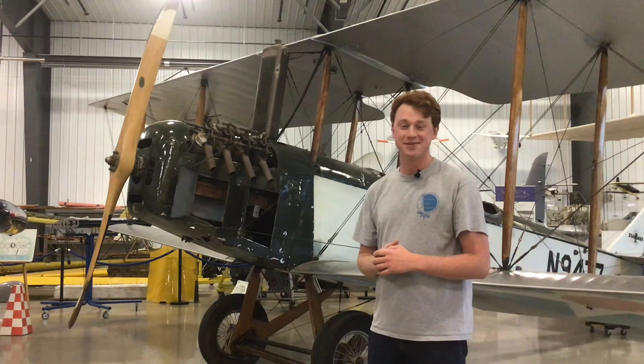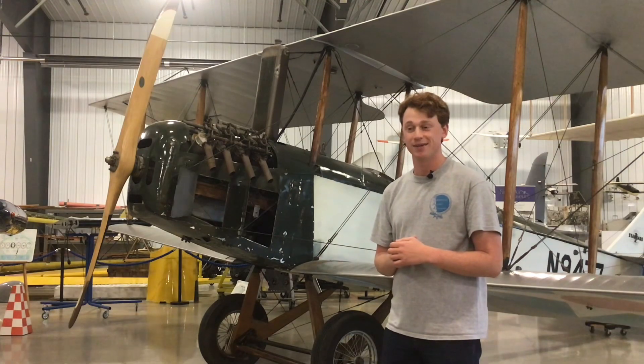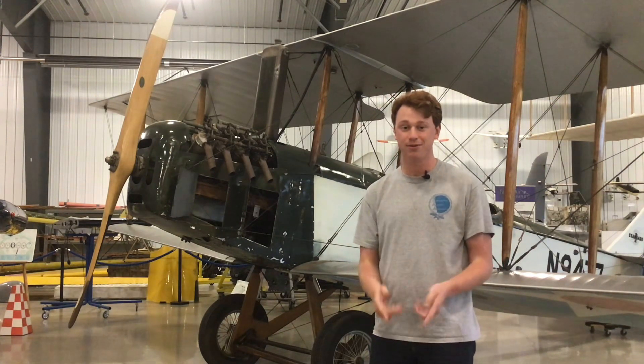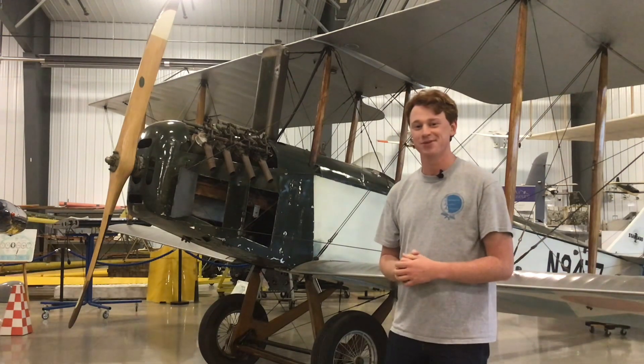Hello and welcome back to another video of Planes on the Prairie. We haven't done a video in quite a few months actually and we've been mostly doing our North Dakota Aces podcast series, which I hope you guys check out. The link will be in the description and one of those will be out this coming Monday, so we're excited to do that.